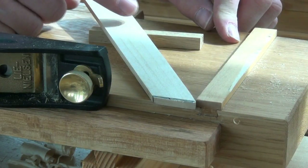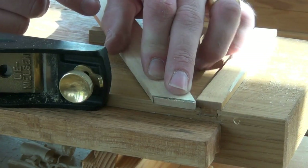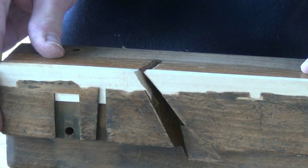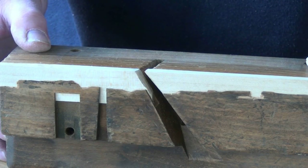Lifting the rear end up on a little block allows me to get the right angle when I'm shooting the compound angle down the bottom here. Now I can glue them in, and I'll use liquid hide glue.